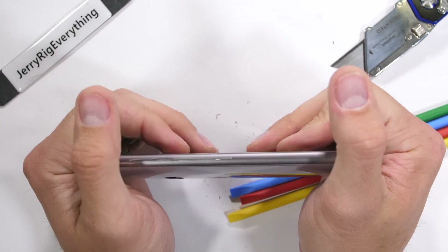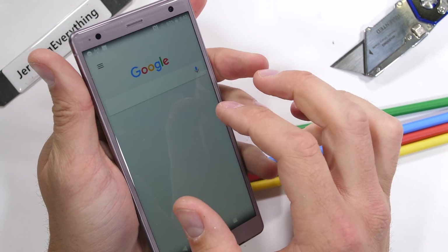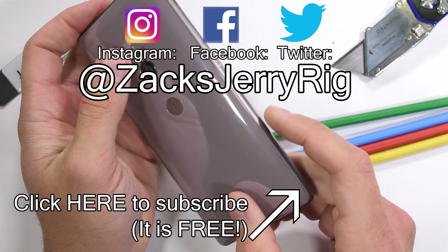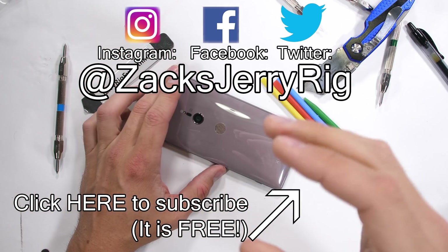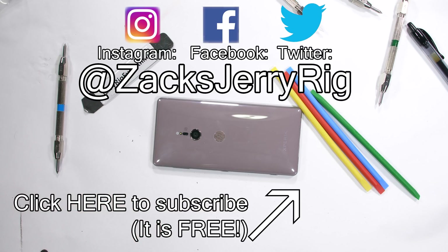The Xperia XZ2 passes my durability test and is more than capable of handling everyday abuse. Hit that subscribe button — it's free. Come hang out with me on Twitter and Instagram; it's where all the cool kids are. Thanks a ton for watching, and I'll see you around.